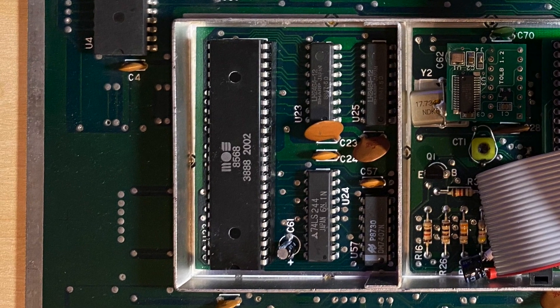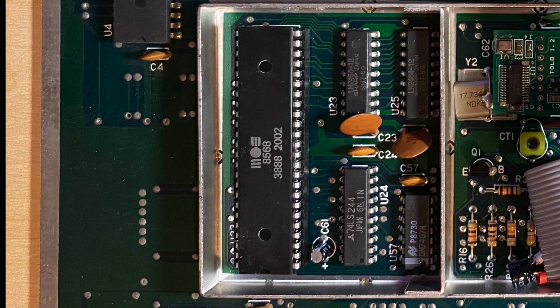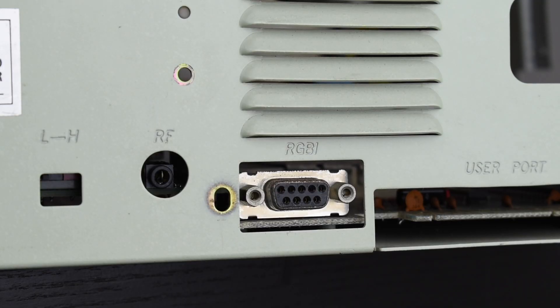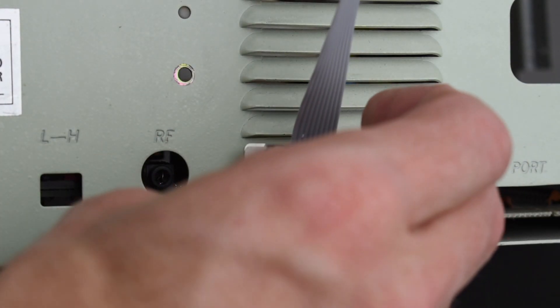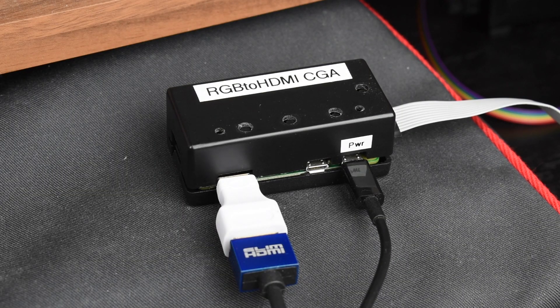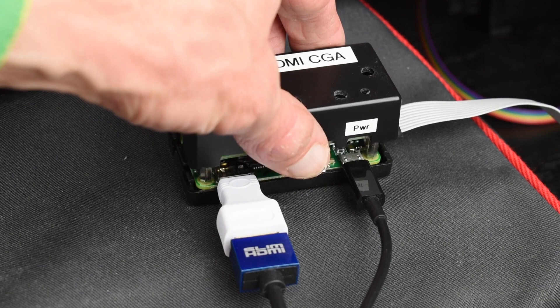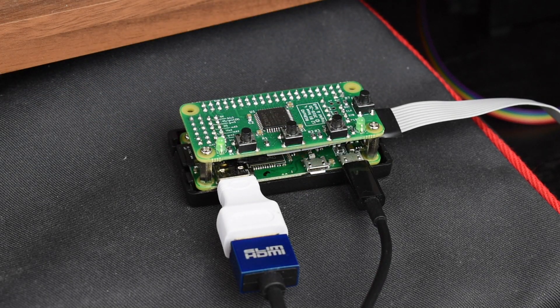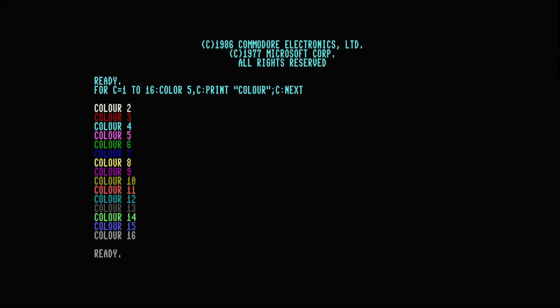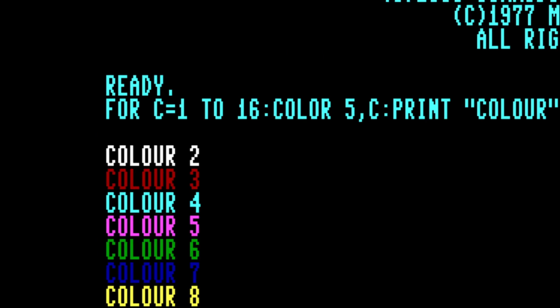Now the Commodore 128 also has a second video chip not found in the 64: the VDC. This outputs 16-colour RGBI — that's red, green, blue plus intensity — through a 9-pin CGA connector. Using an RGB to HDMI, which is a Raspberry Pi Zero with a special RGB sampling hat, I get a pin-sharp picture with all the colours. If you've never seen one of these before, they really are fantastic. Let's have a look at how it works.